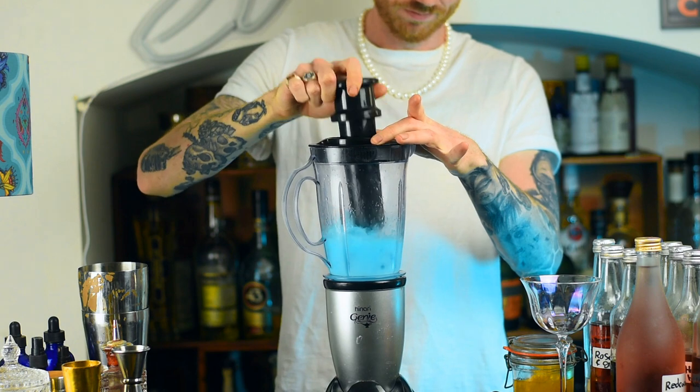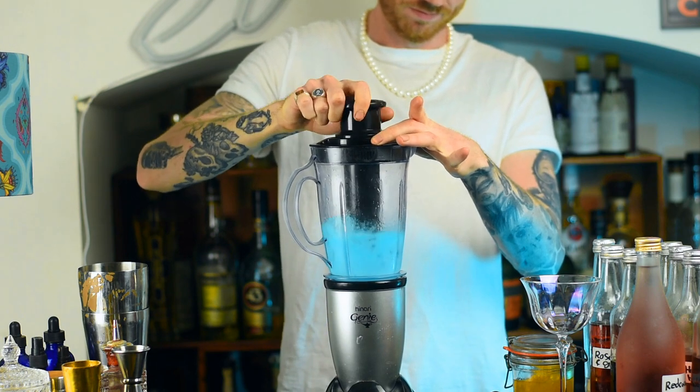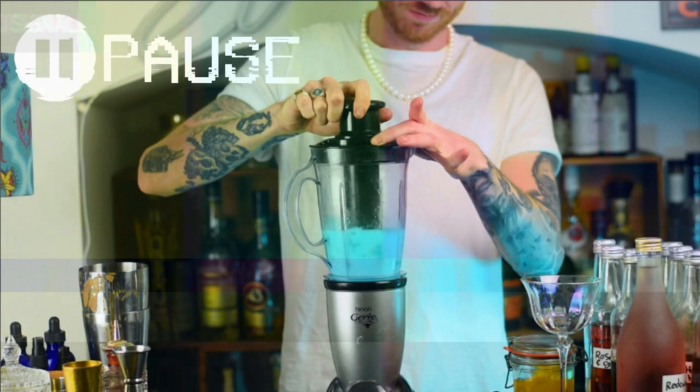Then we're going to blend it. Just a quick note on blenders — you want a good blender that's going to be able to blend the ice. The last thing you want is big chunks of ice. If you've already got a blender, make do with what you've got. But if you're looking to buy one, check out the links in the description — or if you're on the article, scroll up or down — my recommendations are everywhere for good blenders to use.